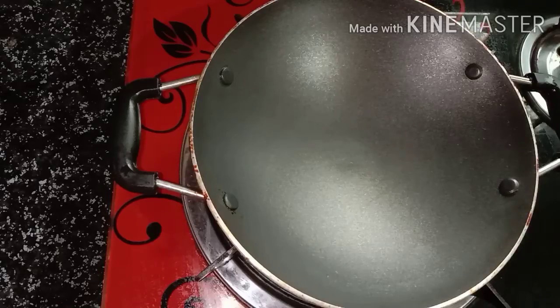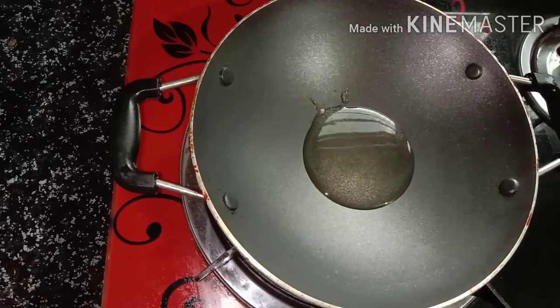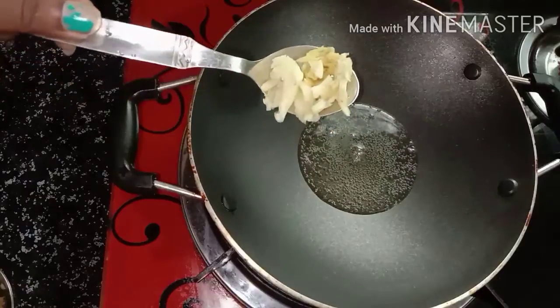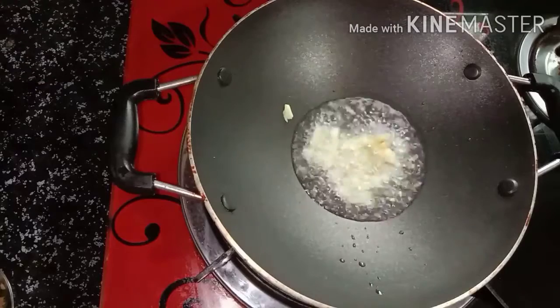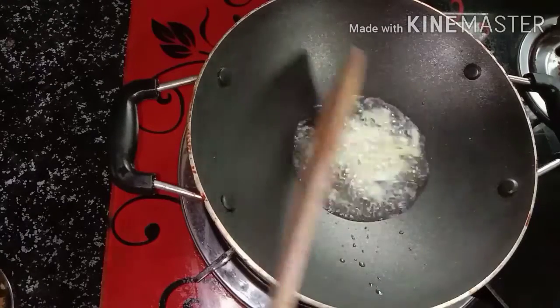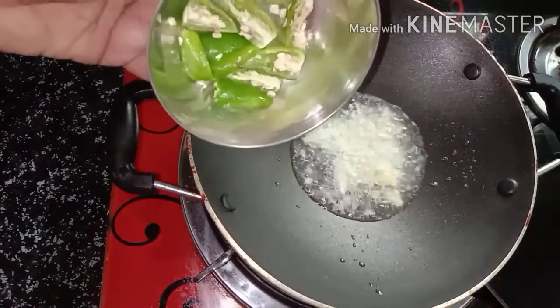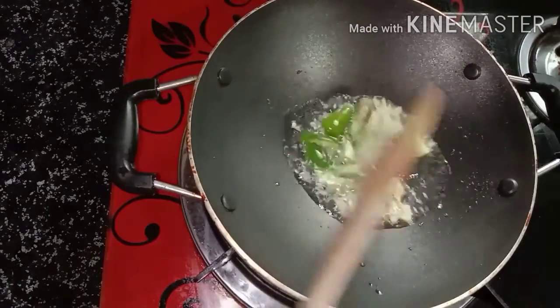I am going to make a tablespoon on the stove. Once you are done, I will make a teaspoon on the stove.